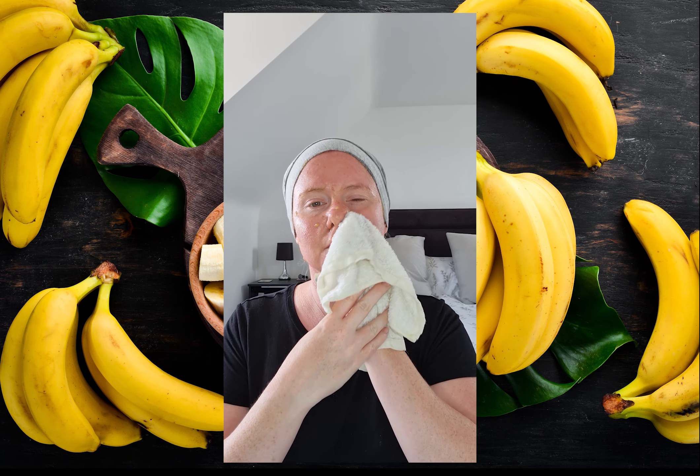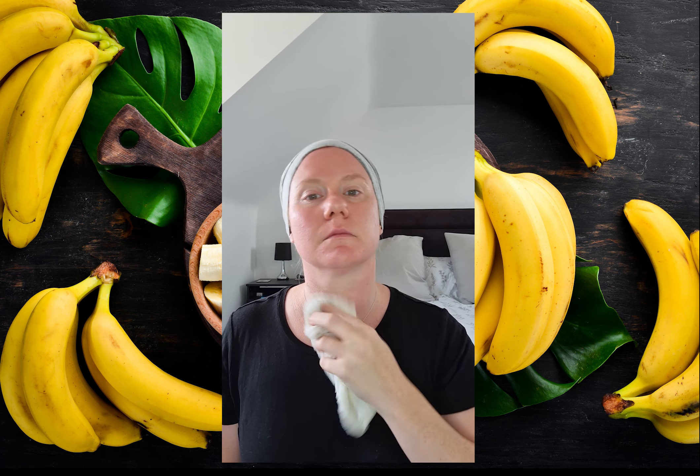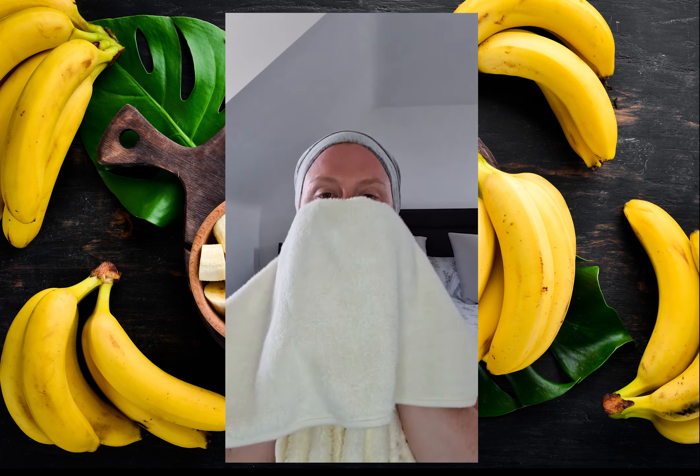Next, get a warm damp cotton or bamboo washcloth. I prefer a bamboo washcloth as it is a lot more gentle on my skin. Watch out for those banana bits. Wipe off the banana mixture in gentle circular motions, and do not wash your face after the face mask — washing will only clean all the goodness you've just put into your skin back out. Finally, dry your face gently with a soft towel.